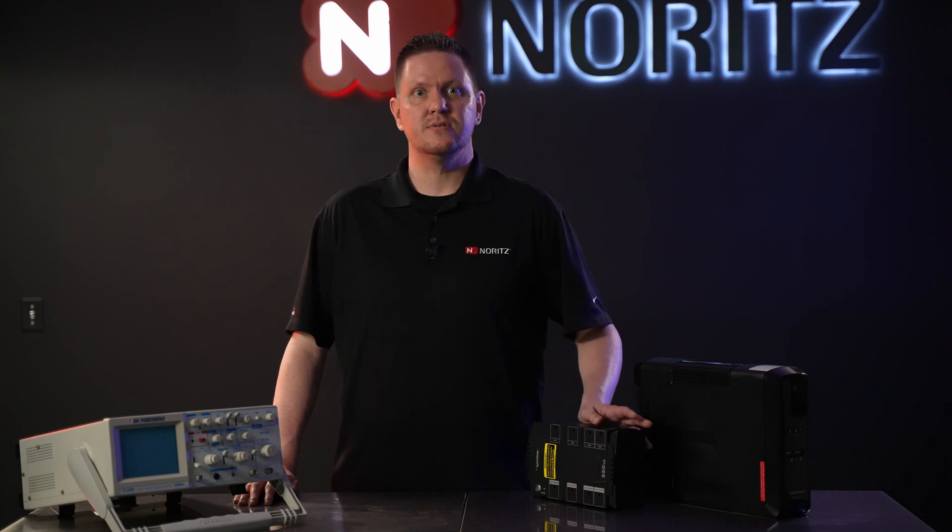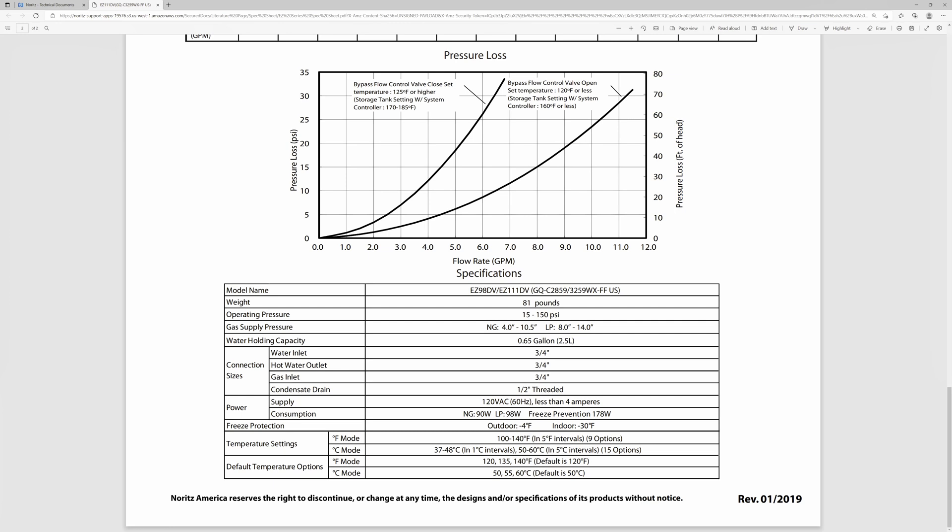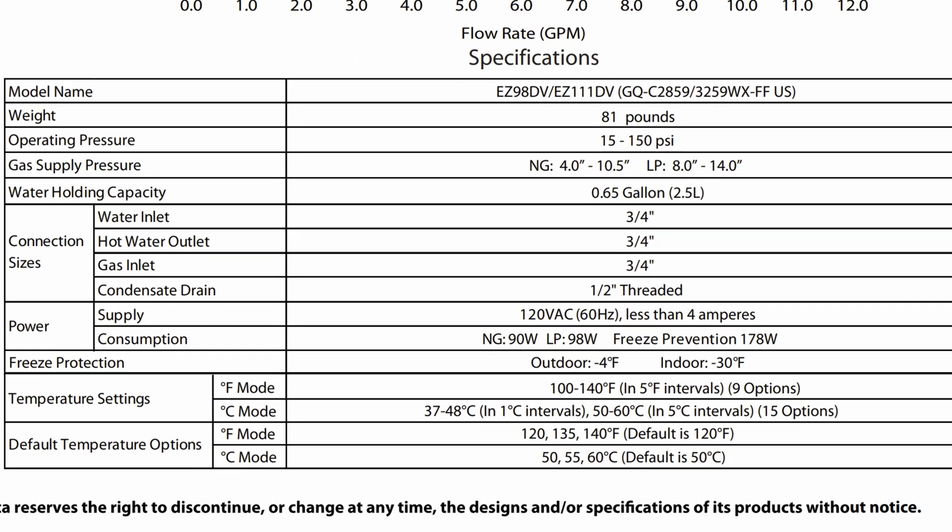For this example, I'll use an EZ-111 model running on propane. Once you have the spec sheet open, locate the section with the power ratings. The EZ-111 uses 120 volts AC as mentioned, and the propane model consumes 98 watts during normal operation. If you live in an area that freezes, you could use the freeze prevention wattage to allow the unit to keep itself warm for a period of time. Just remember, if the power outage lasts more than an hour, it's likely the battery backup will run out of power under those conditions.